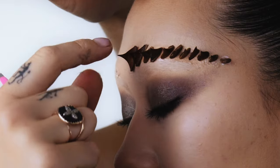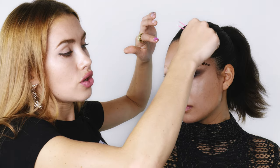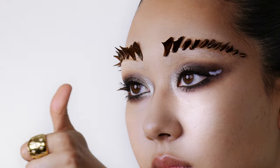Now that you've done one side, I'd suggest going around with the tiniest bit of glue at the top of each thorn just to make sure they're stuck on properly — pop a little bit on a Q-tip and add a small drop of glue to each one, just to be safe. If you have any thorns left over you can also add a few on the outer corners of the eyes.